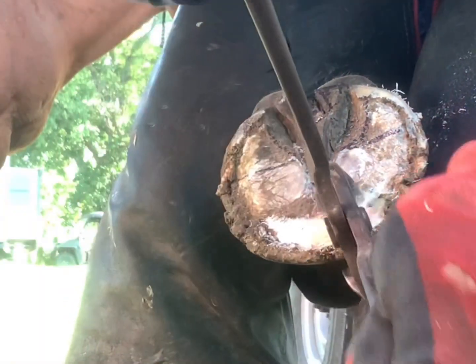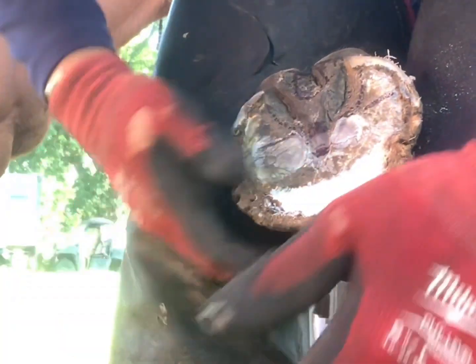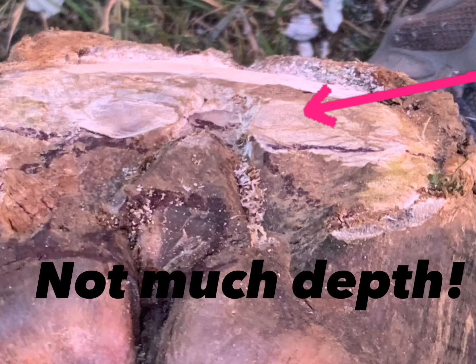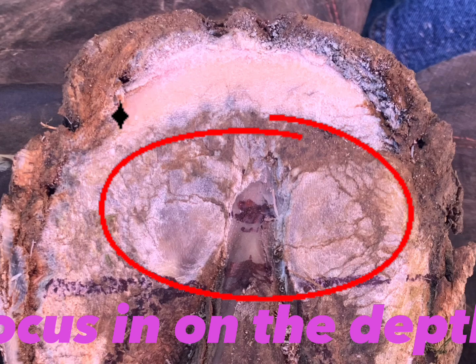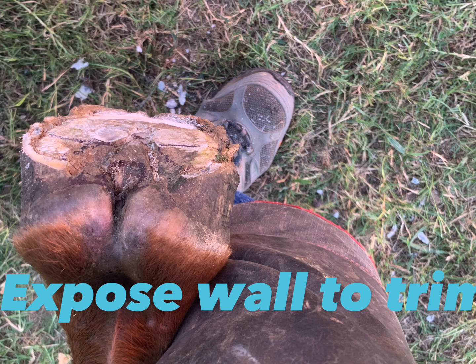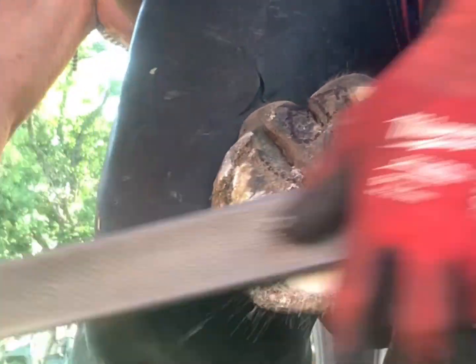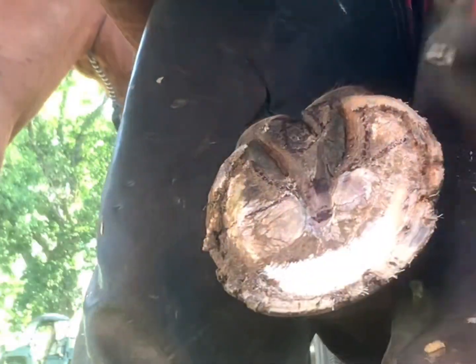Here I'm taking the edge of my blade and gently working it back from about a half inch away from the white line, getting in there and peeling away the layers of chalky sole. Now you can see that the wall height has been exposed — I have a true read on my vertical dip and determined there's not much I can take off, so I rasped down to the waxy part of the sole, which is basically my stopping point.